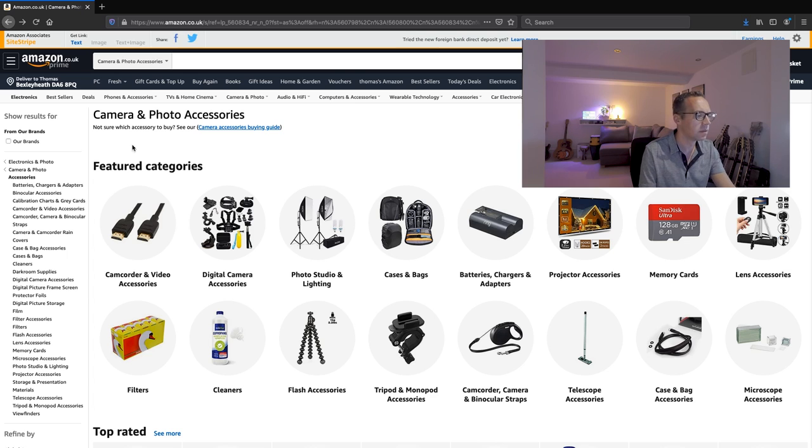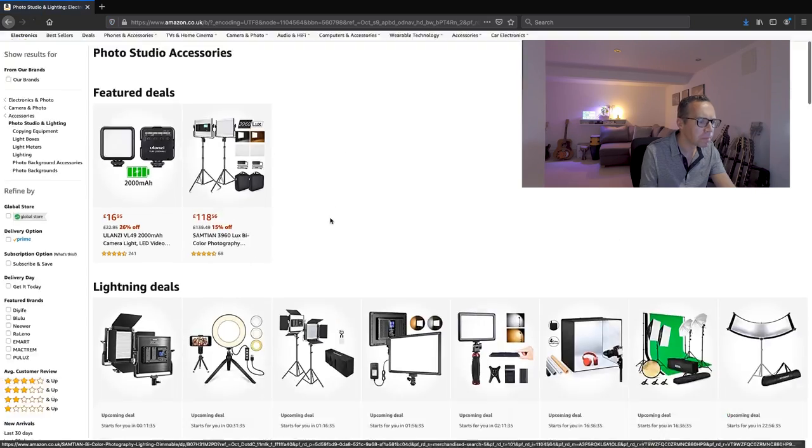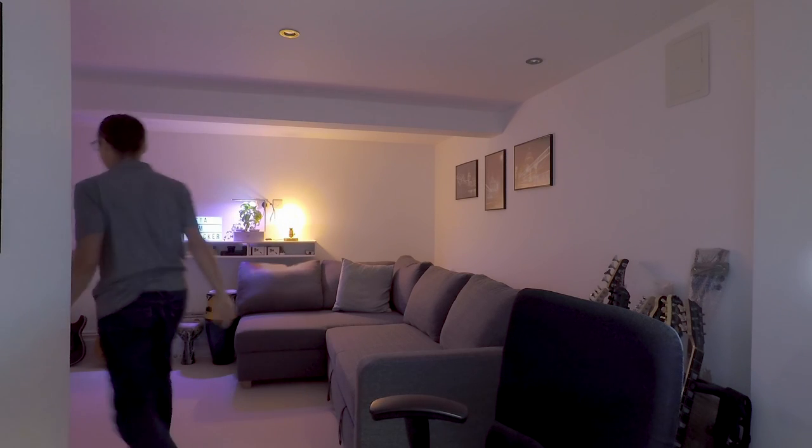When getting into photography you're bombarded with a choice of different accessories which all promise to deliver game-changing improvements to your new hobby or profession. They all state that they'll improve your pictures or video, improve your workflow, and ultimately give you a better end product — but choosing what to purchase next can be a really frustrating process. Whether they'll actually deliver what they promise really depends on what you're looking to achieve and where you are in your camera journey.